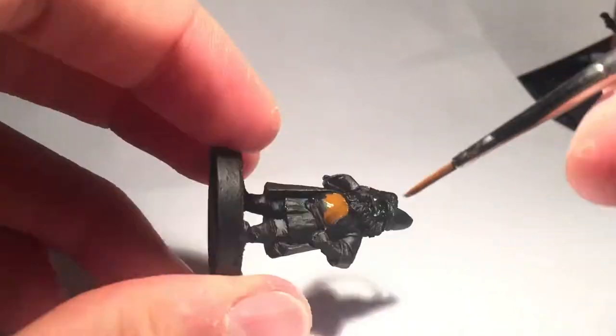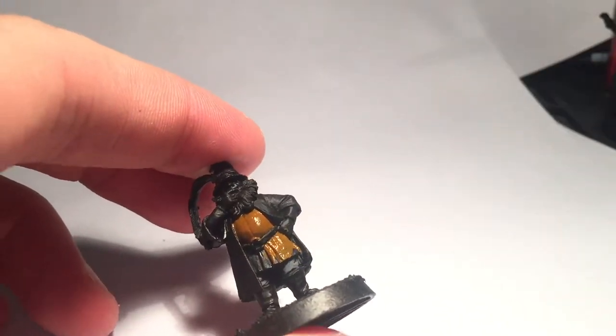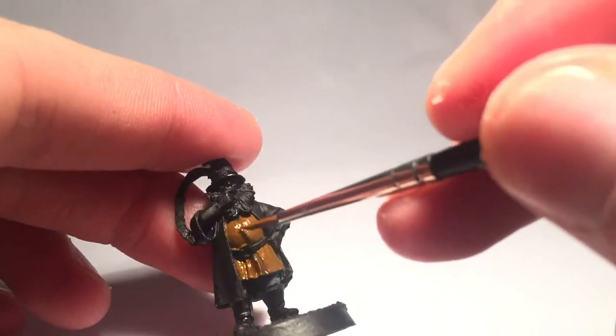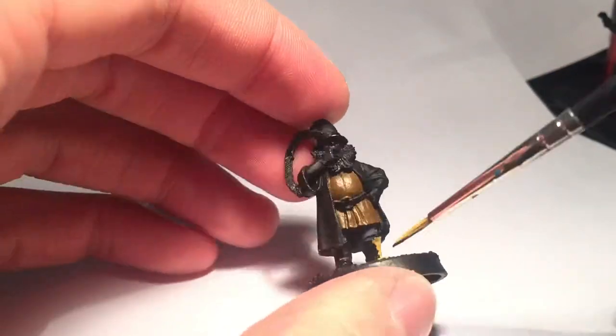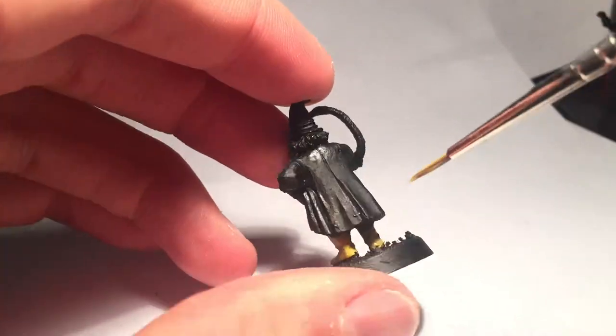Then using Bestial Brown I paint a solid layer on his leather jerkin. He's famous for his yellow wellies, so let's get started on them. A nice layer of Janden Darkson will do the trick.